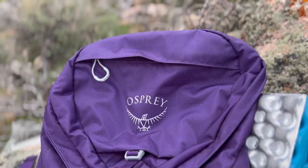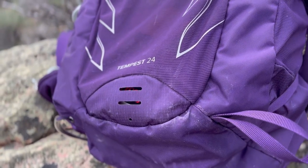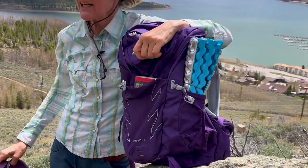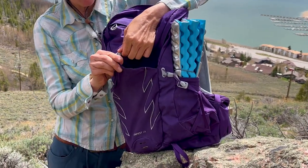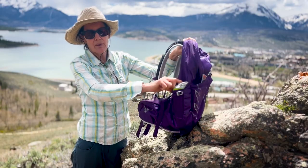Today's episode we are going to be talking about the Osprey Tempest 24 — it's a day hiking backpack. I've got my Crocs on in case I have to do a river crossing or something like that. I just got this last fall and so far I'm really happy with it.